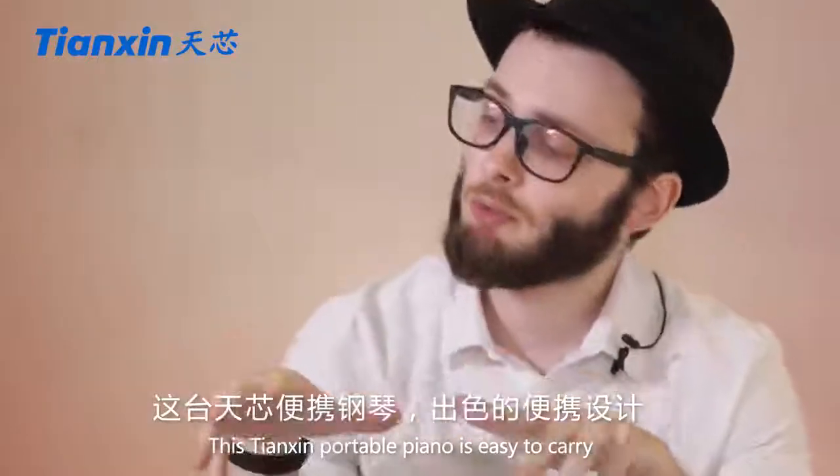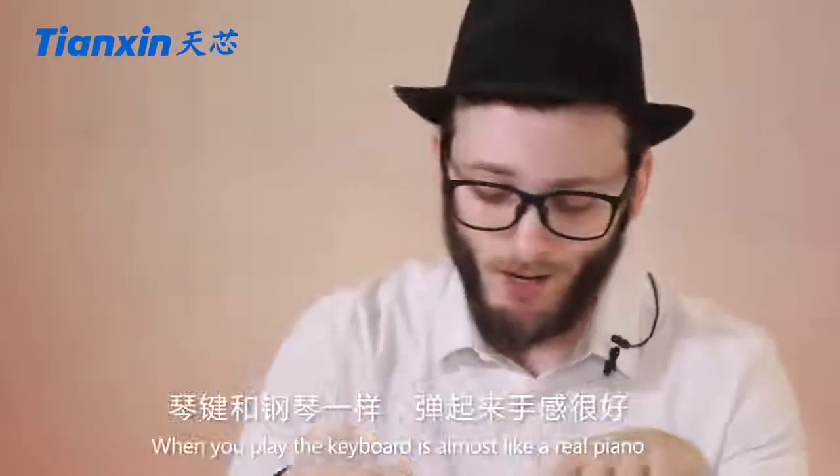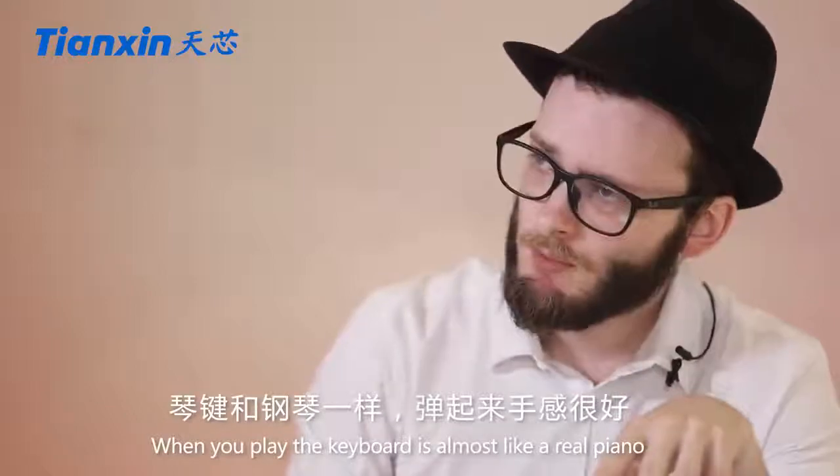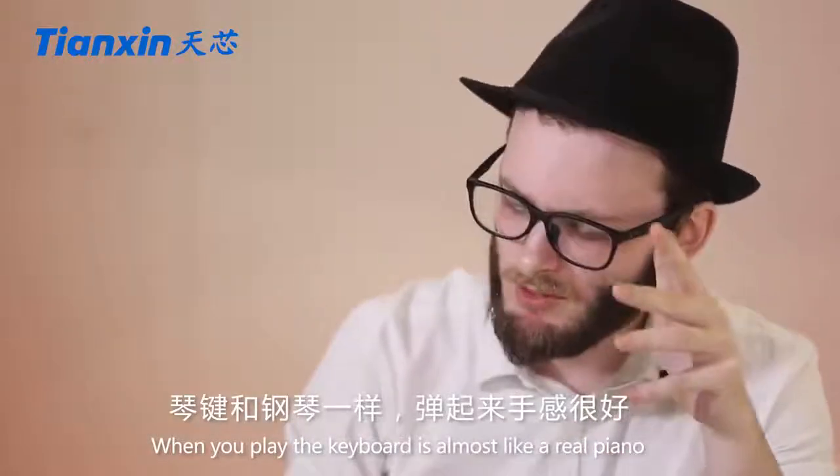This dancing part of the piano is pretty easy to carry on. When you play this keyboard it feels almost like a real acoustic piano.